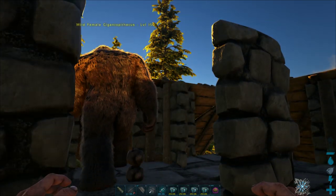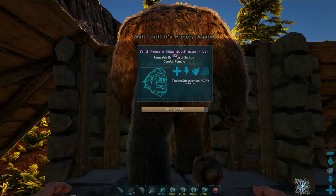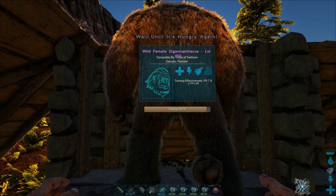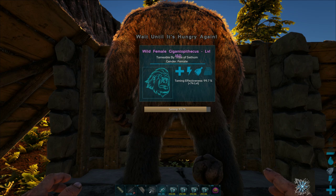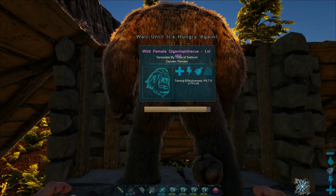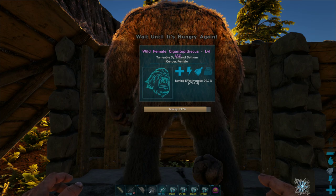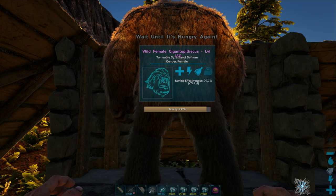Because it's locked into this single foundation I can access its feeding prompt from any position, and it doesn't allow it to wander too far. This gives me extra time in case it turns and walks towards me, so I can get out of the way without a ghillie suit. I clipped the video slightly to bring us to the last two feeds, as this creature takes quite a long time between feeds.